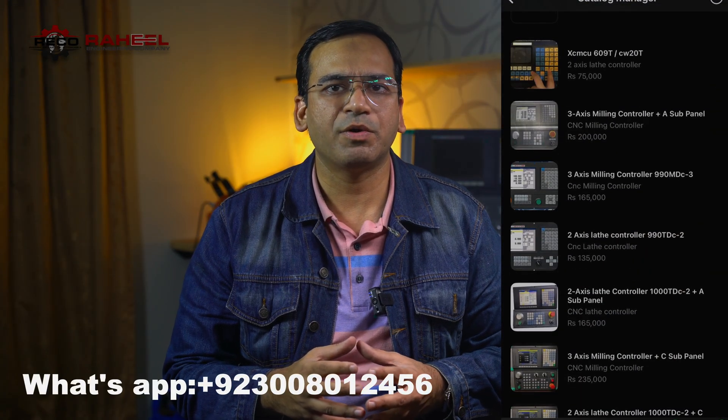If you want to buy this controller, you can contact us via WhatsApp and visit our product catalog to place an order. For ultimate tips and tricks about this controller, visit our Patreon page where we have a dedicated tier for it. If you are using this controller, share your experience in the comments — I read every comment. See you in the next video. Allah Hafiz.